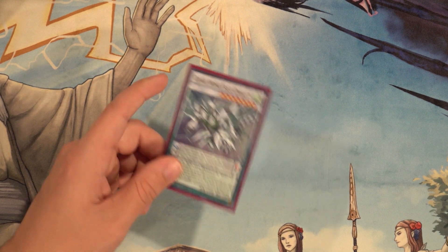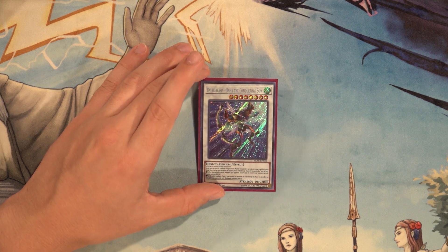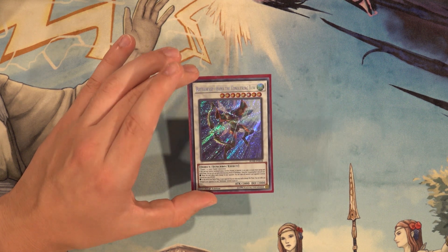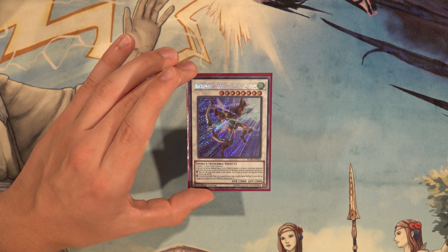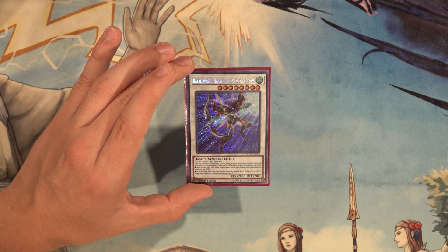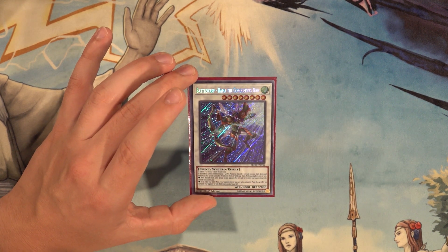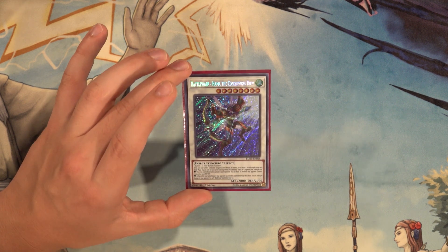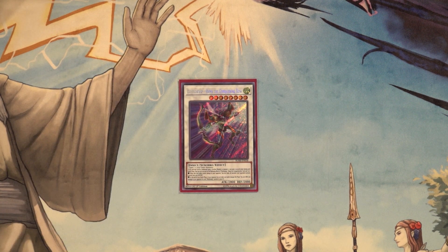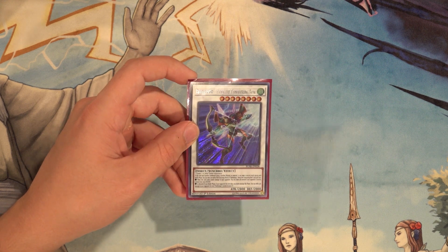Then Clear Wing Fast Dragon — one of the better level seven synchros, it negates an extra deck monster effect and drops the attack to zero. Then one Battle Wasp Hama the Conquering Bow — basically a blank level eight we're going to banish off Rubber Band Shooter most of the time, but it can OTK very easily. If this card was synchro summoned using a synchro monster as material — i.e., Hugoita — it can make a second attack during each battle phase. When it inflicts battle damage, you can make all monsters the opponent currently controls lose 1000 attack and defense. Boosted by 800 at 3600 attack with double attack, you can see how that adds up to OTKs.